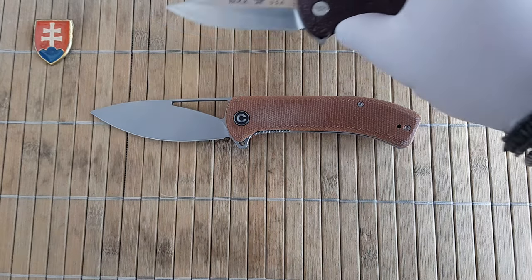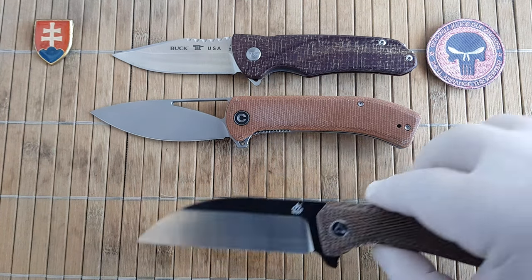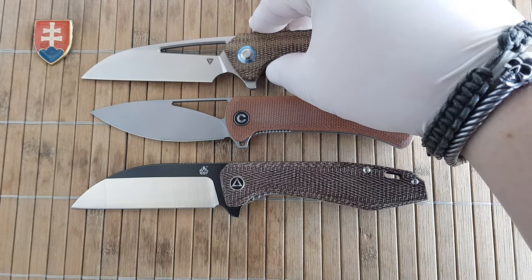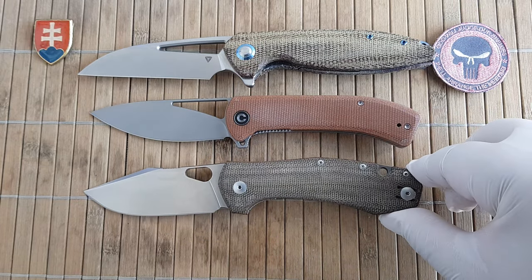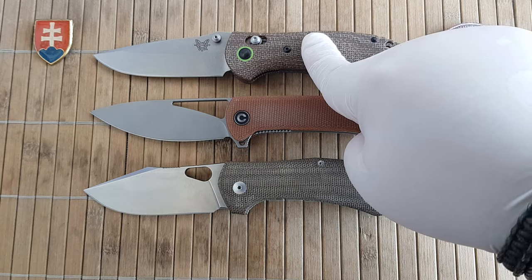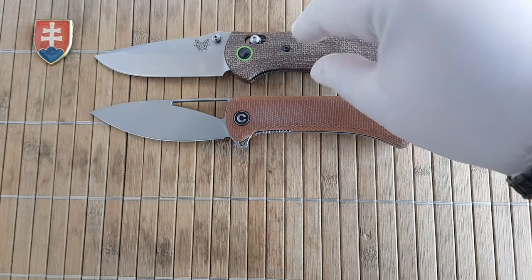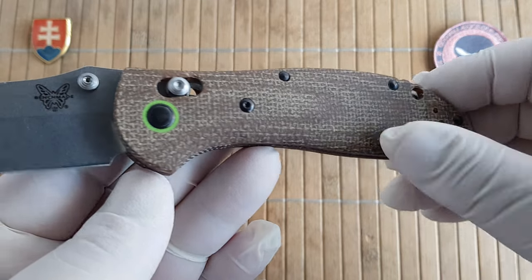Let's continue with my Buck Sprint Pro in canvas micarta, QSP Pelican, QSP Pelican, Two-Yard Knives Seaboo, Ace Grant from Giant Mouse, and a Benchmade Griptilian — this one is a Chinese clone. Sadly I could not find this anymore; I don't know if it was a limited edition or limited batch, but these were really nice for the price and had really good micarta scales.